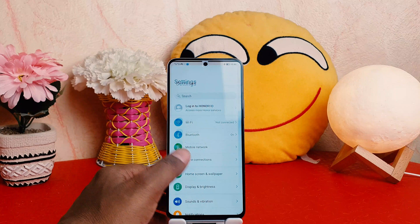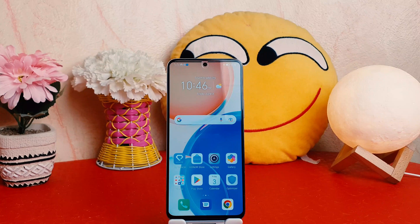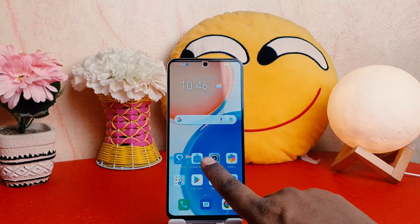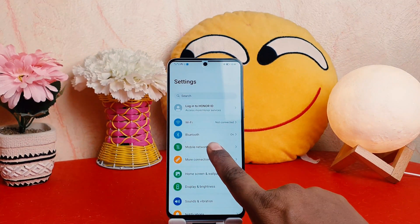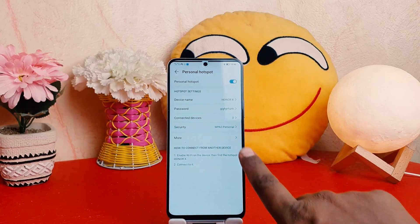You might also be looking to turn off the portable hotspot. You can go again into your smartphone Settings section, click Mobile Network, click Personal Hotspot, and then you can easily turn it off.